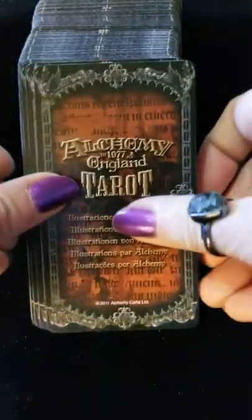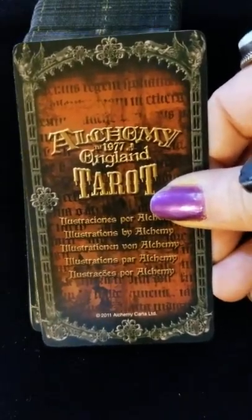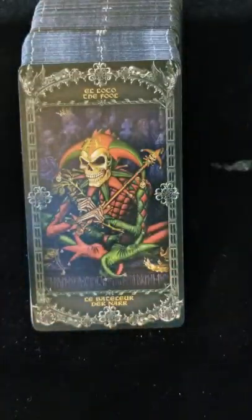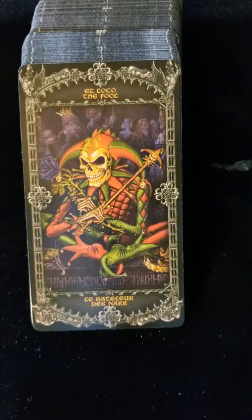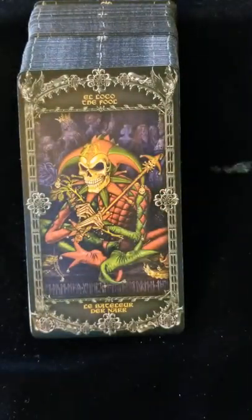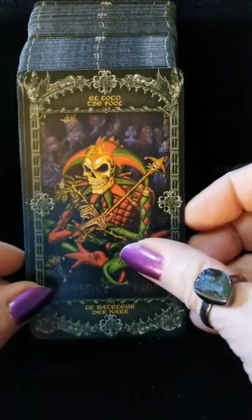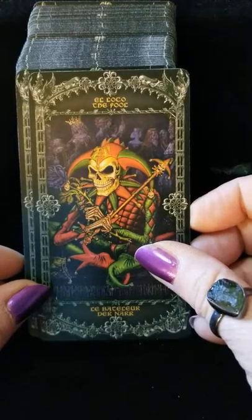When I got this deck I was thinking it was going to be very much more of a medieval feel to it. Guys, I was wrong. This is definitely not a medieval deck. This is a gothic, dark, heavy, vampiric, other-world kind of deck.